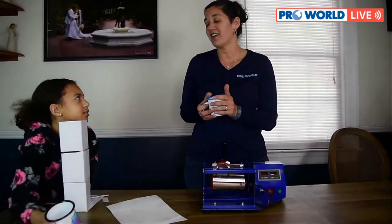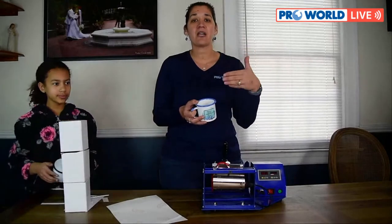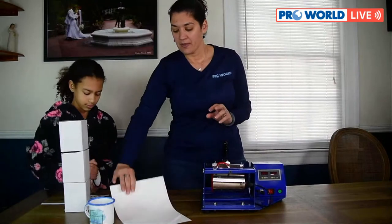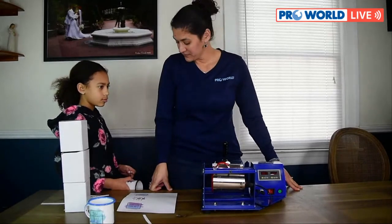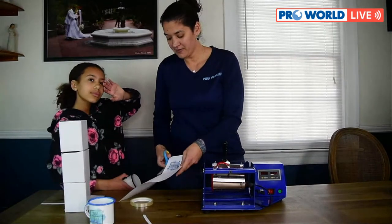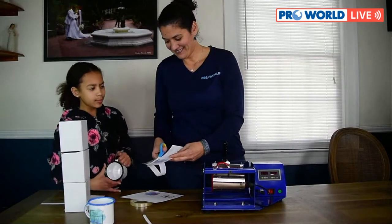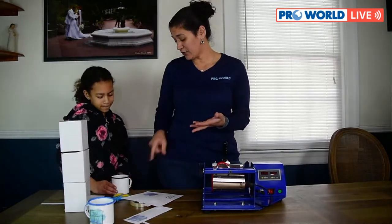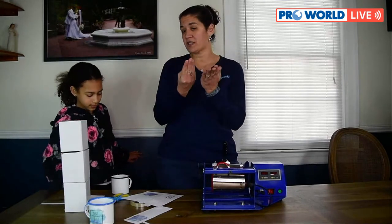Once you leave it in there it will sublimate for the amount of time needed and will be just fine when it comes out. Quick question: can you print on the handle? No — the handle is already colored and is not prepped for sublimation. Only the surface of the mug is.